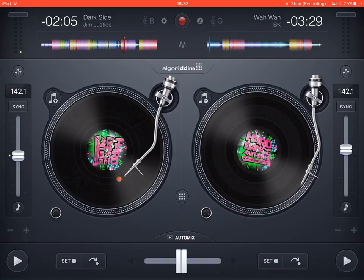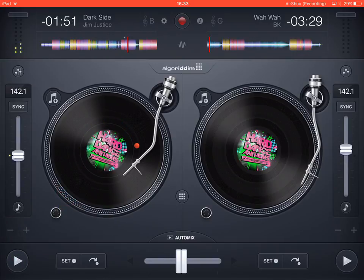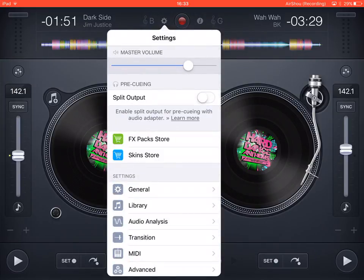There's a plus and minus arrow that lets you pitch the track up or down quickly. You can make it go really fast or really slow on the fly, pitching it up for a bit or slowing it down — which is a really cool feature.